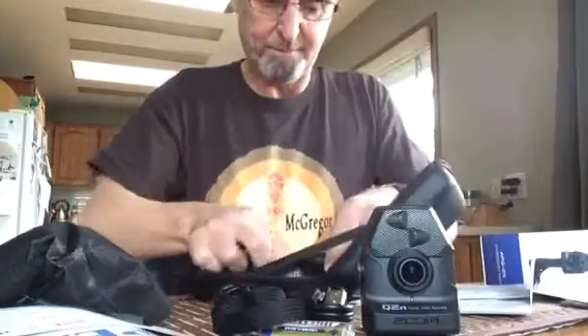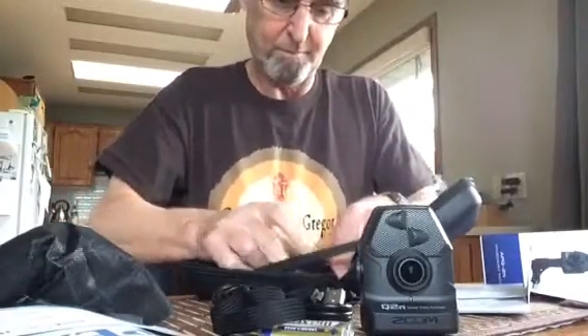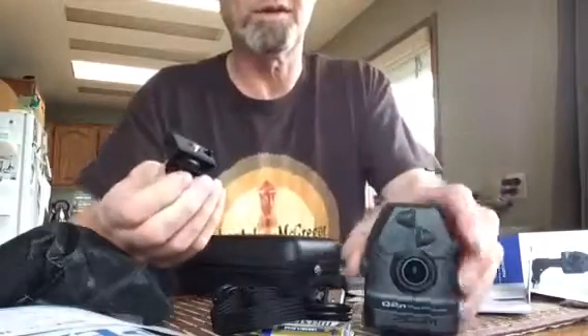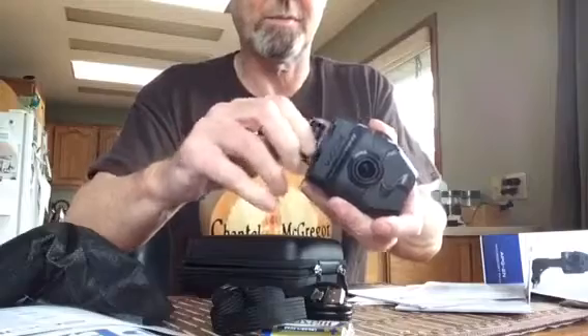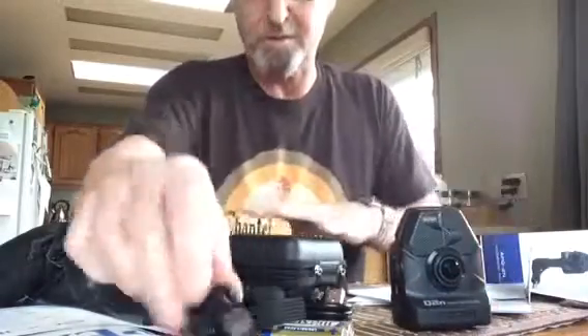There's a little strap, and something you can put on the camera or a tripod, whatever.